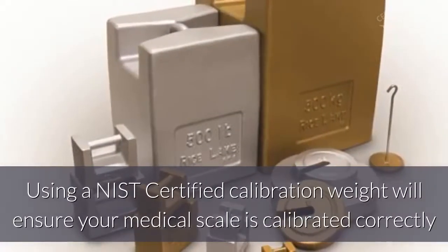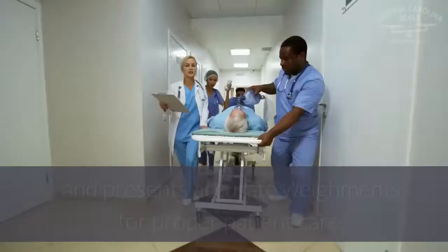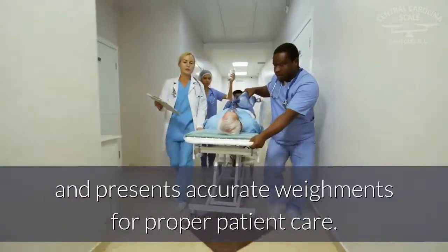Using a NIST certified calibration weight will ensure your medical scale is calibrated correctly and presents accurate weighments for proper patient care.